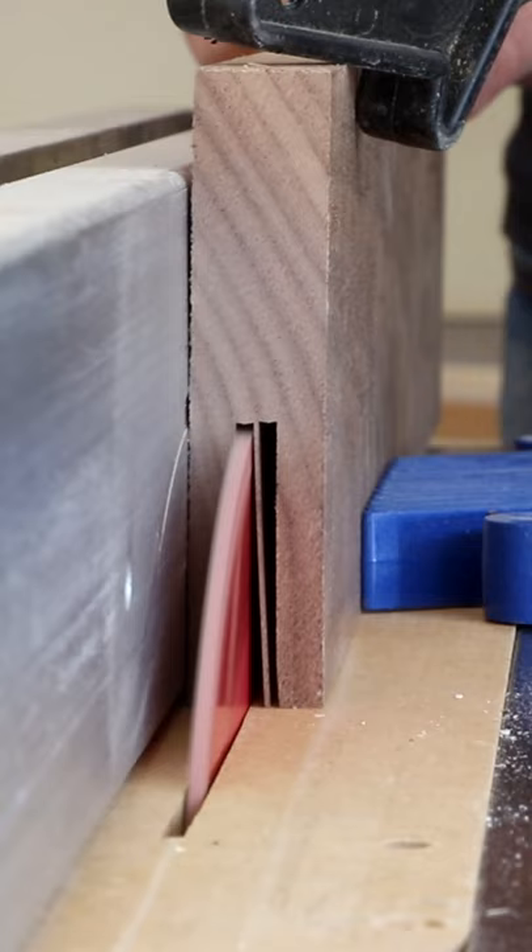I was able to flip this board around so that I could fit two strips on it. Now just cut away the strips slightly wider than the depth of the groove.